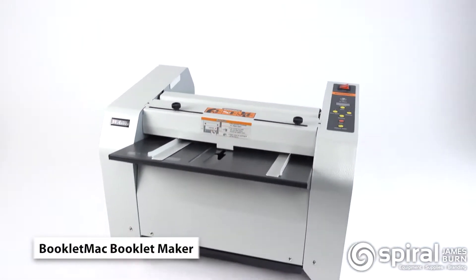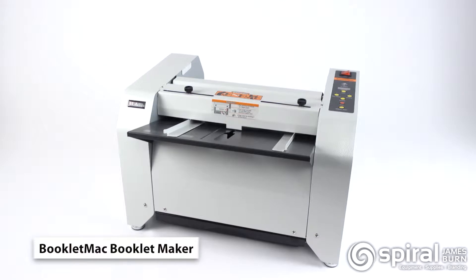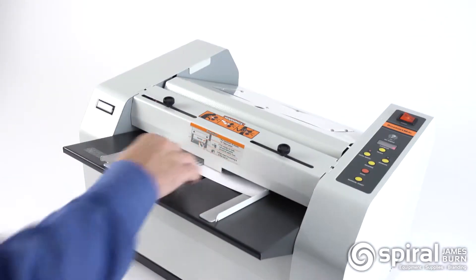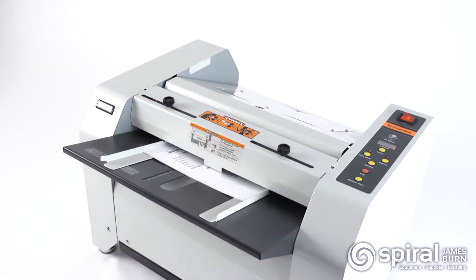The Booklet Mac is fast and easy to use, allowing you to produce booklets of up to 60 pages. The compact size fits comfortably in your office, school, church, or print shop.